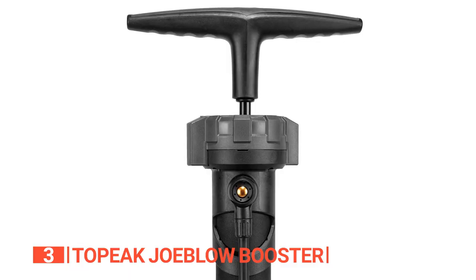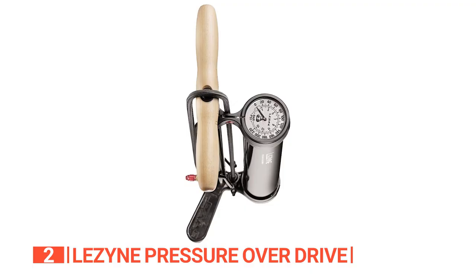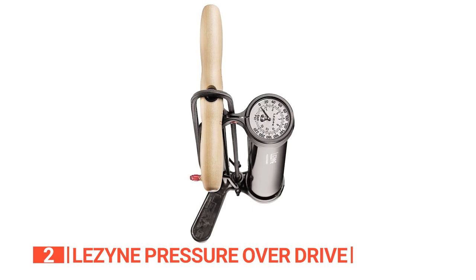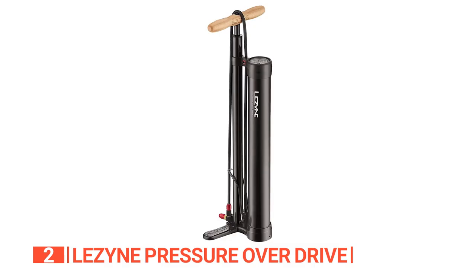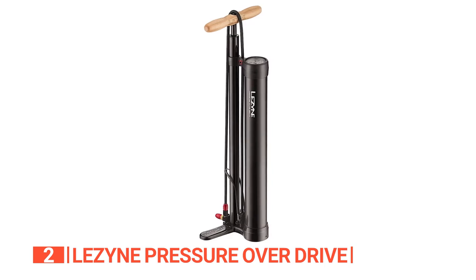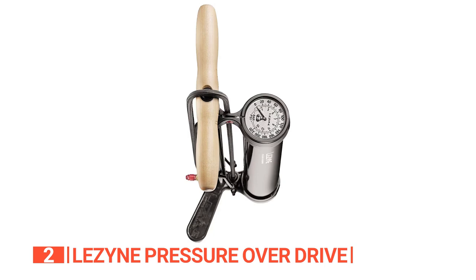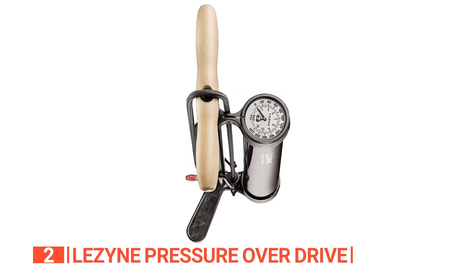The second product on this list is the Lezyne Pressure Overdrive. This unit is the ultimate solution for hassle-free tubeless tire inflation. This innovative pump, with its auxiliary air chamber, effortlessly seats tubeless tires, saving you from wasted CO2 cartridges or trips to the bike shop. Its ABS-1 Pro Chuck accommodates various valve types, making inflation convenient. Crafted from CNC-machined aluminum, it ensures durability without added unnecessary weight. Simply lift the foot-operated lever to release a powerful blast of air, pressurizing the secondary chamber and seating the tire beads effortlessly. The long hose keeps you clear of any potential mess and offers flexibility during inflation.